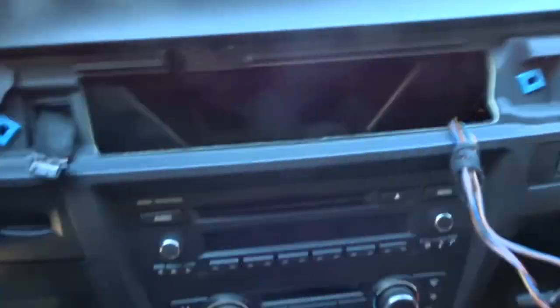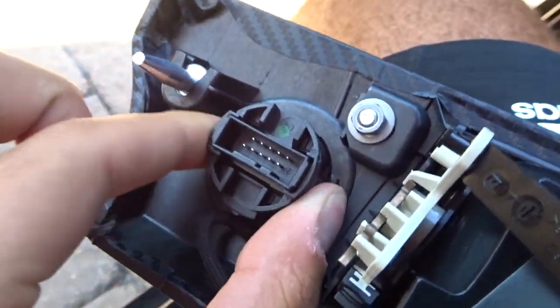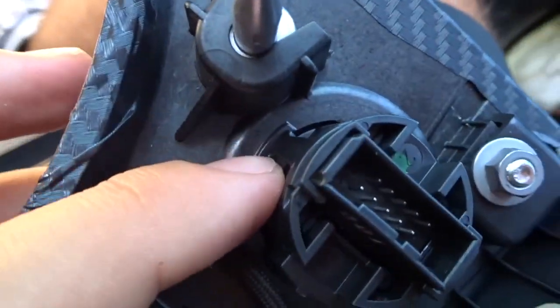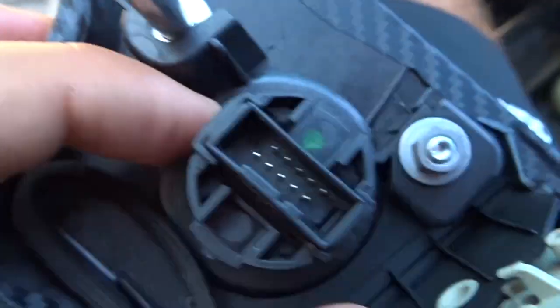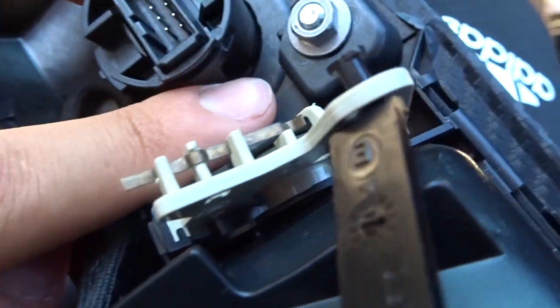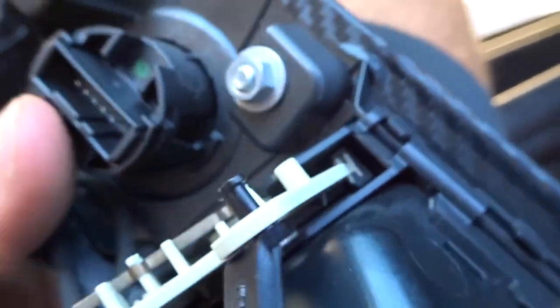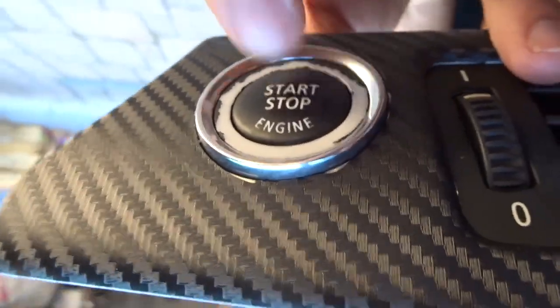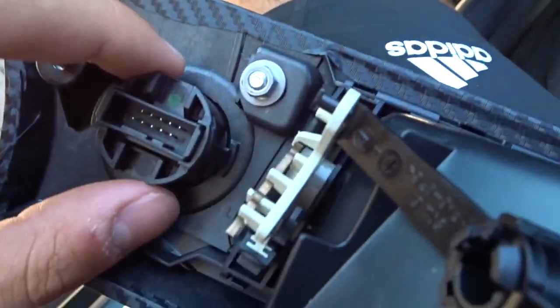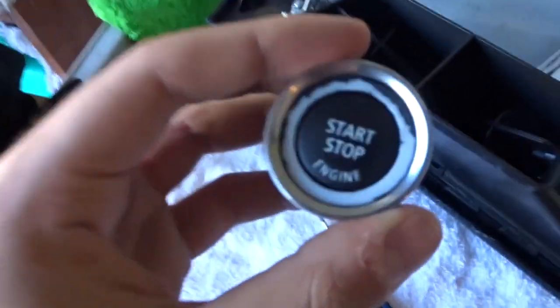Now that we have it out of the car, we're gonna figure it out. It looks like it's just two clips — push here on both sides. There's a clip here you gotta push inwards, and another one on this side, same thing, push inwards on both sides, and then that comes out. To separate the actual button from the whole assembly, we're gonna figure that out on the bench inside.